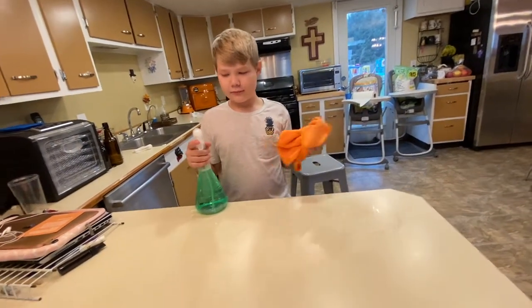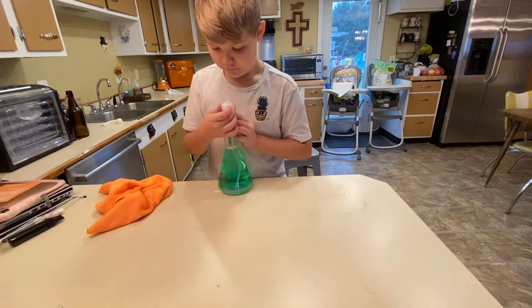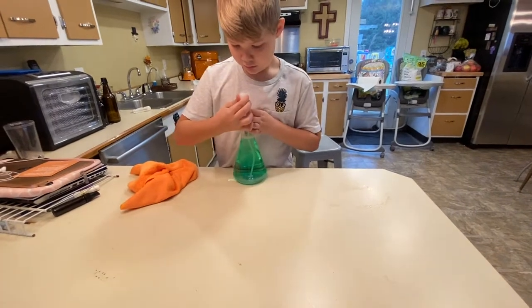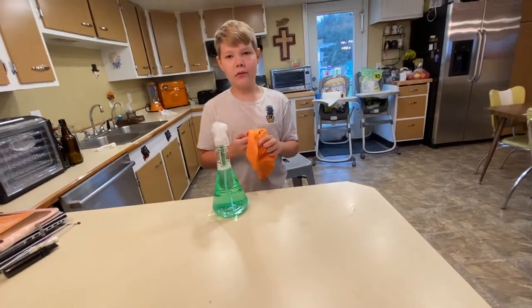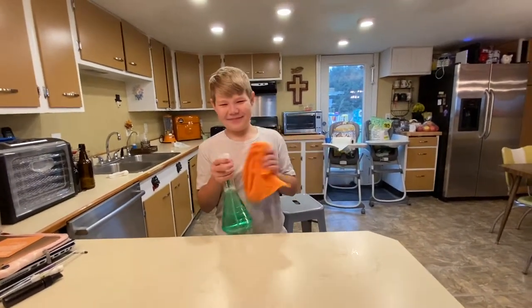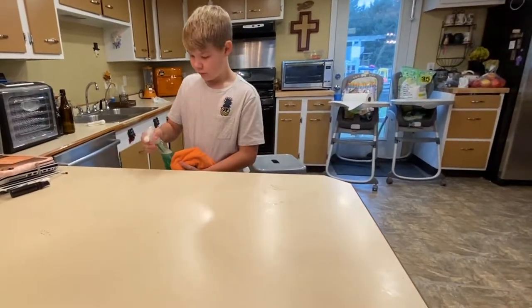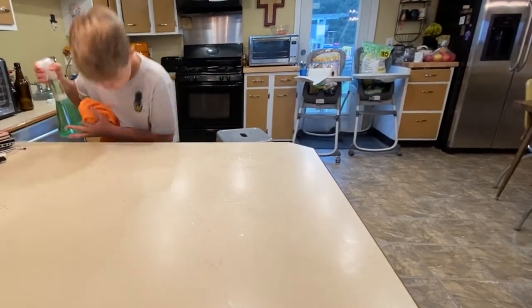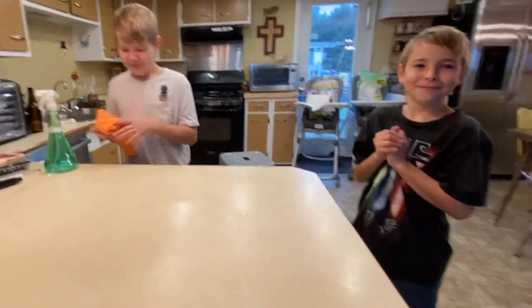Eli is going to start out with the kitchen cleaner. You have your option between spray and stream. So Eli is going to be my cleaning helper today. Clean the counter off, Eli. And then you'll have to tell me how you like the smell. Oh, that's not bad — that smells good. Don't smell it so close, but that smells good.